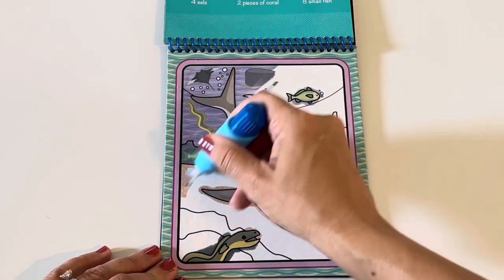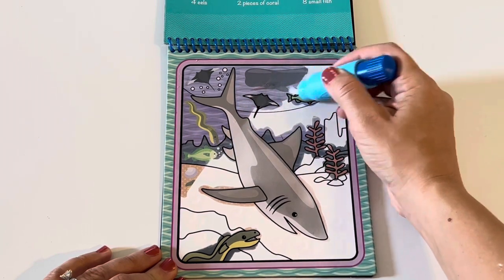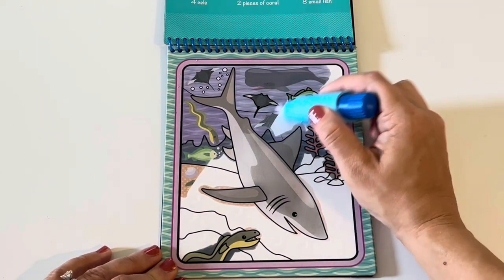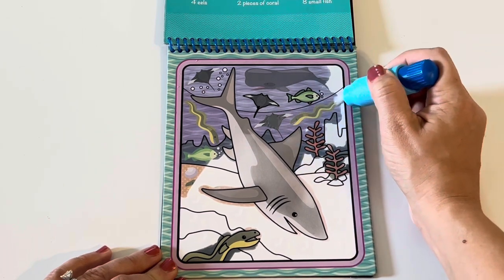And I see another eel. And oh, what's this? A whale! A whale! Pretty cool! There's another stingray! Another eel!